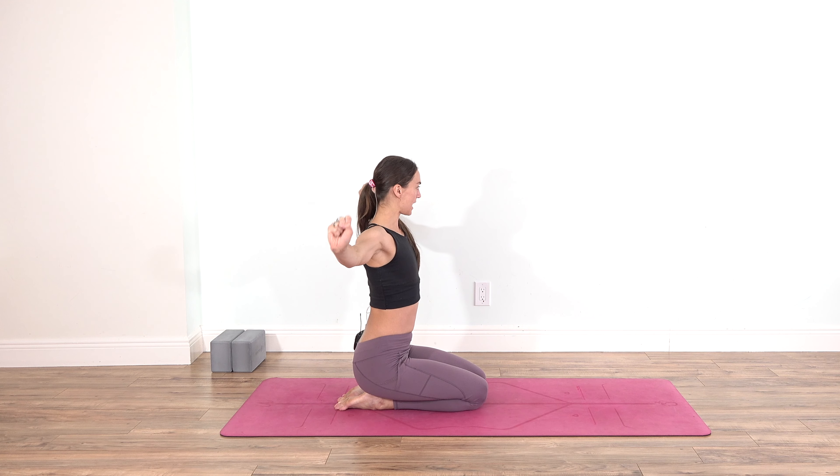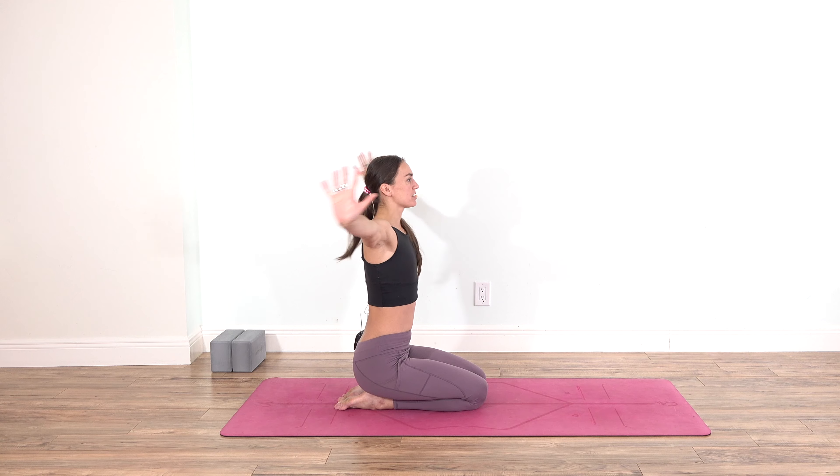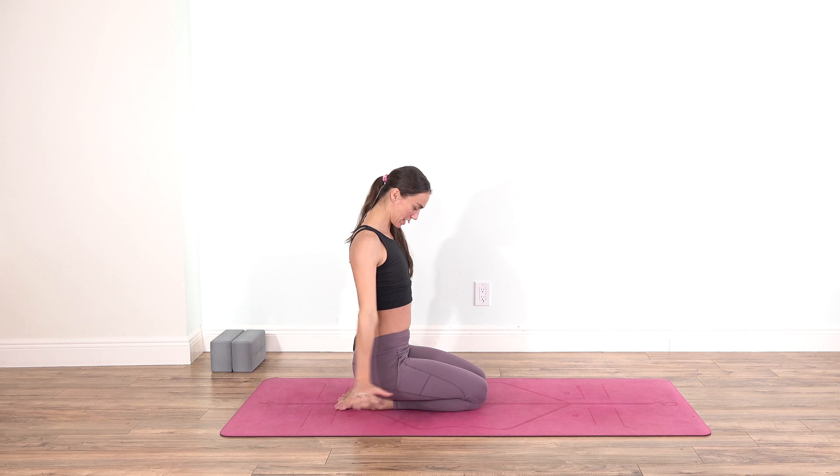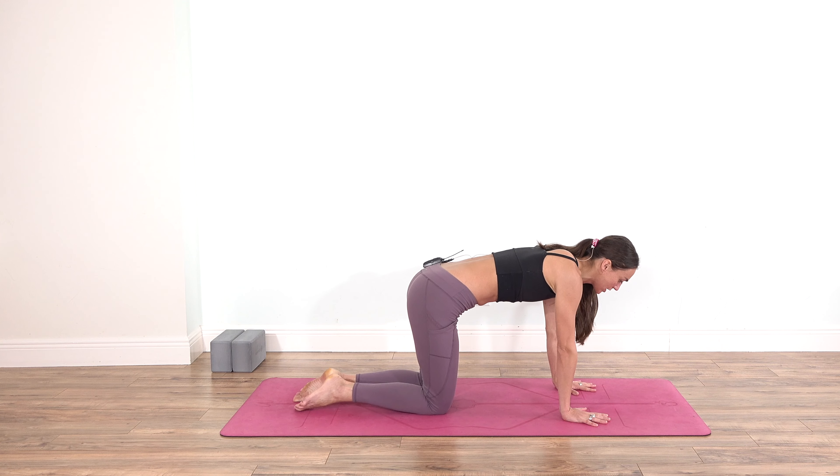Extend your arms to opposite sides, flexing the palms, reaching the fingertips to the ceiling, and do little circles as you push the palms and the base of the wrists into opposite directions. Observe what's happening — for me this is very intense, very strong lines of sensation and energy moving from the shoulders through the whole arm. Reverse the movement, then lower down and shake, transitioning to tabletop with palms right under the shoulders and knees right under the hips.